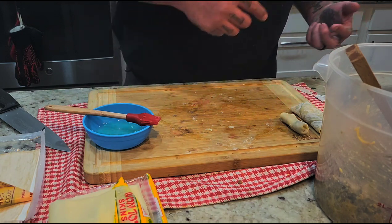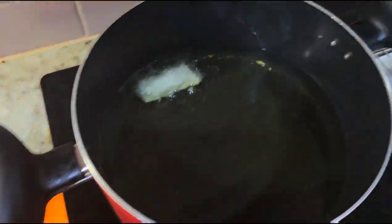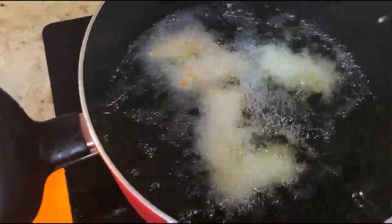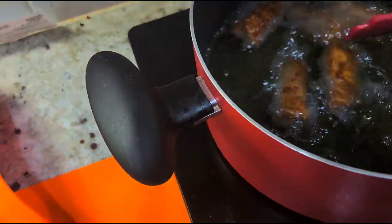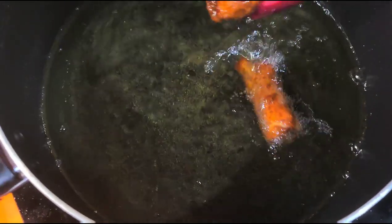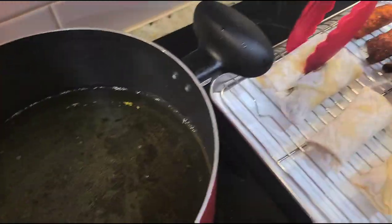I want to continue doing some more and then we'll throw them in the fryer. Here's what I've got done so far — we're gonna do the little ones first. The oil is a little too hot but let's just put them in and see how long it takes. Remember, they're already cooked inside, we're just finishing them off — it shouldn't take too long. Just move them around a little bit. Pretty close to being done — looks like that one's done.